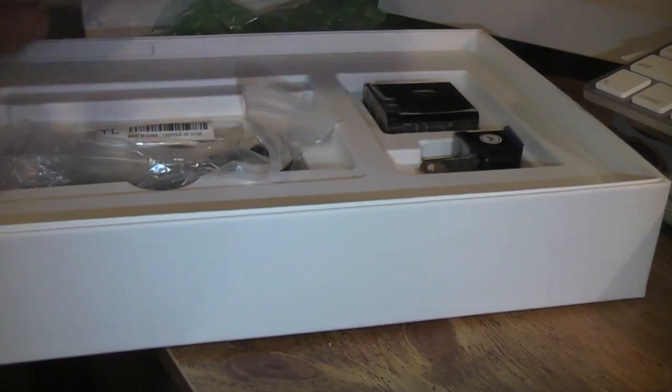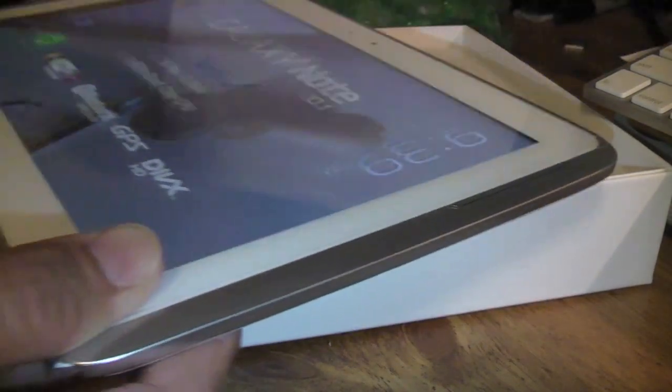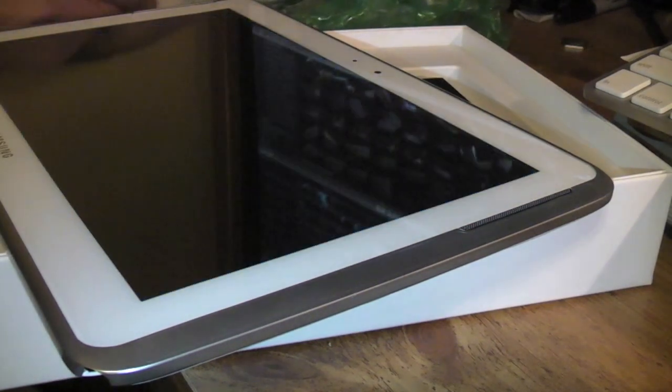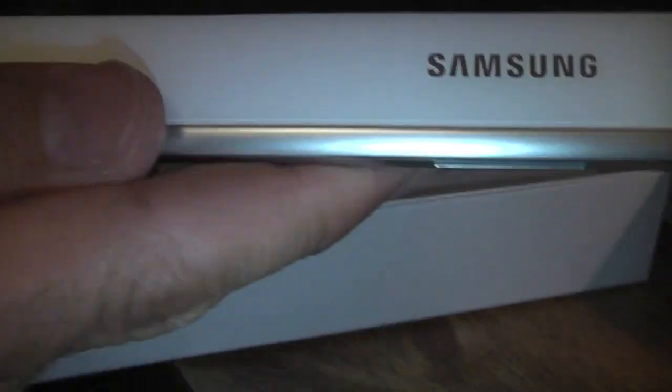We're back. I went ahead and started it up — let me move this out of the way and show you guys. This is a nice, well-built device. As you can see, the edges are very lined up, very straight — there's nothing, no gaps or anything like that. The speaker grille is very nice, pretty much like the phone on the Samsung Galaxy S3. They've done a great job on the assembly of this.